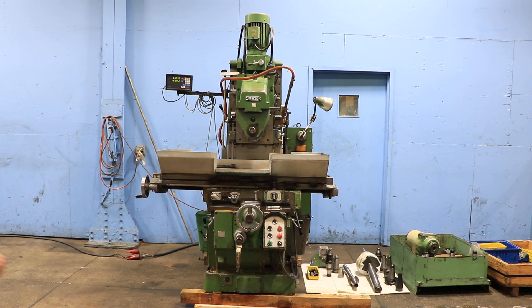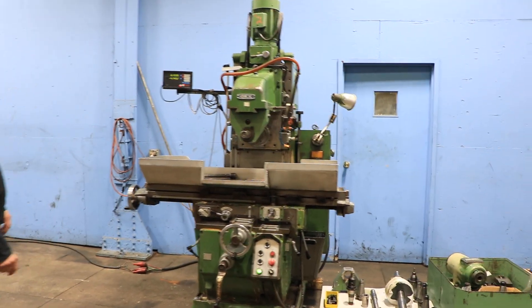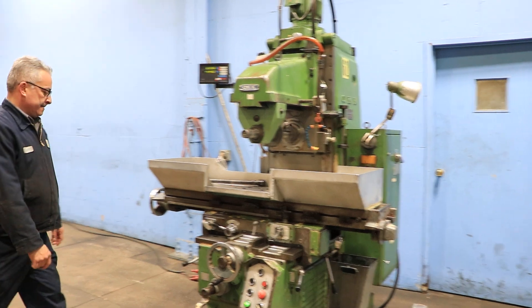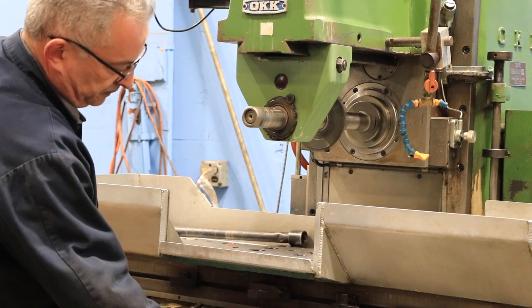We're going to run her for you. Right now we're running the horizontal spindle — it's a 50-taper horizontal. We also have a vertical milling head attachment that you can take off the overarm and the arbor support and attach a vertical head right on the spindle.